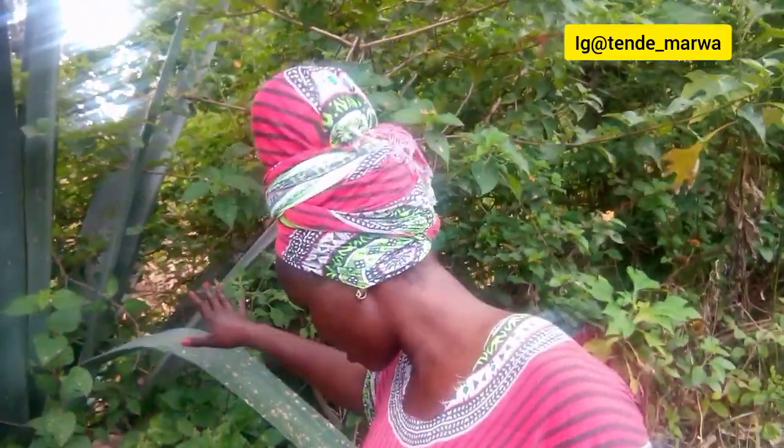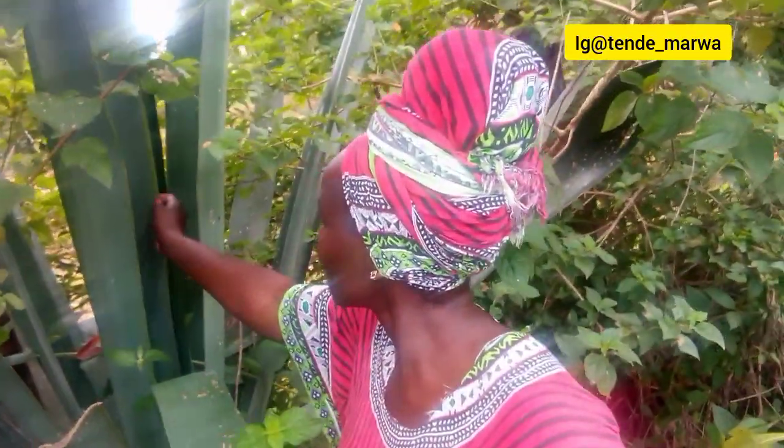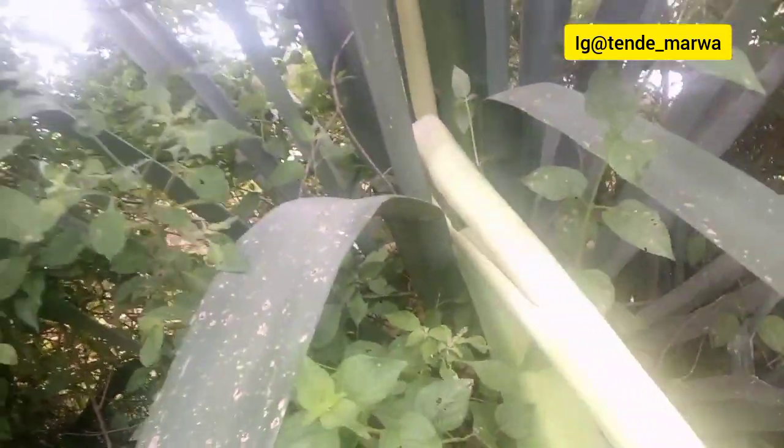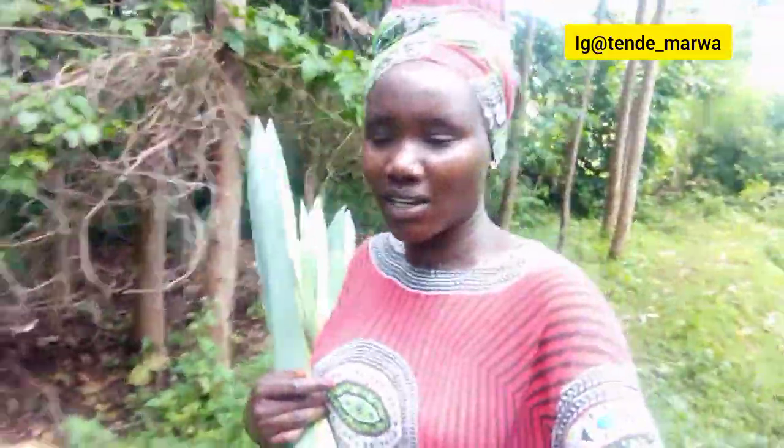So this is the sisal plant; it is on our boundary. Let me turn the camera and show you — this is the sisal plant I'm talking about. It is used to mark boundaries, but I want to get the inner part, the one that we use. As you can see, I have gotten enough of the sisal plant.